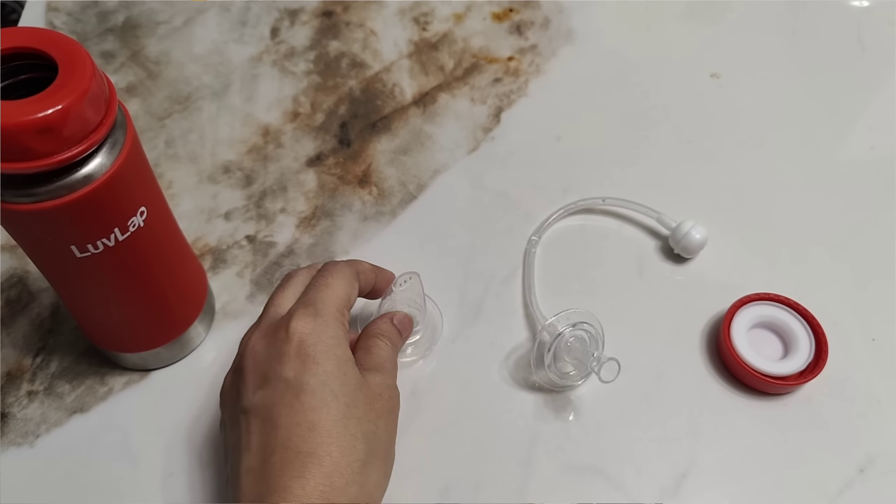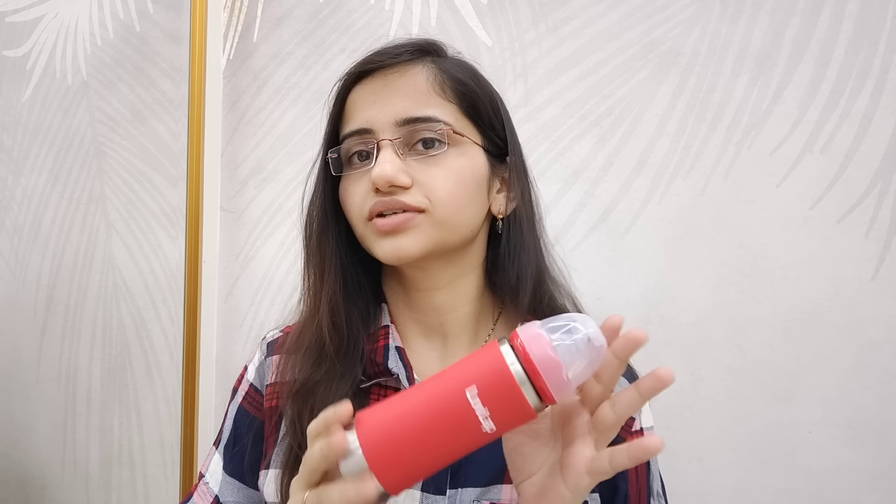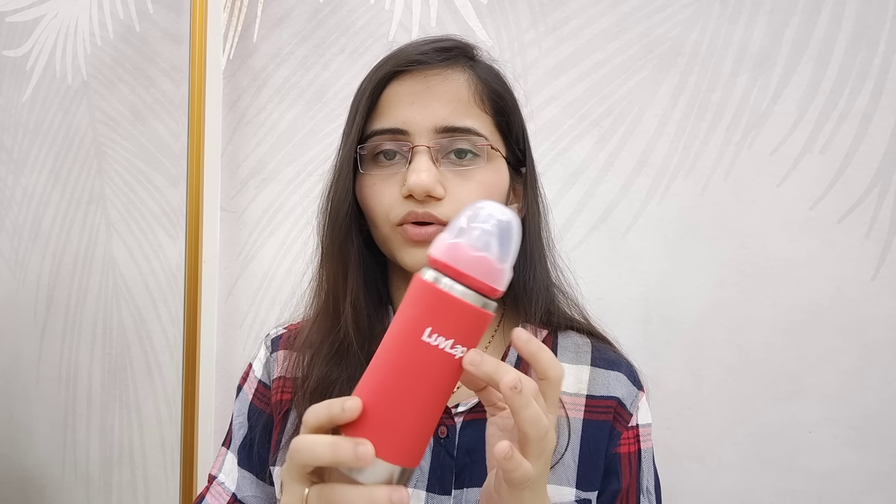This is a 4-in-1 baby steel bottle from Love Lap. In the Love Lap 4-in-1 baby steel sipper, we have a nipple, a spout, a weighted straw, and a tumbler cap. The name itself says it is a 4-in-1 product.